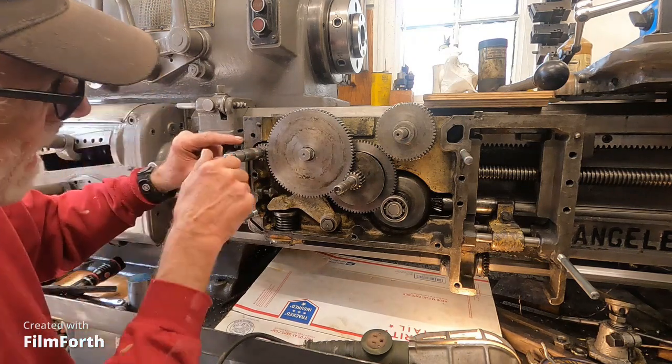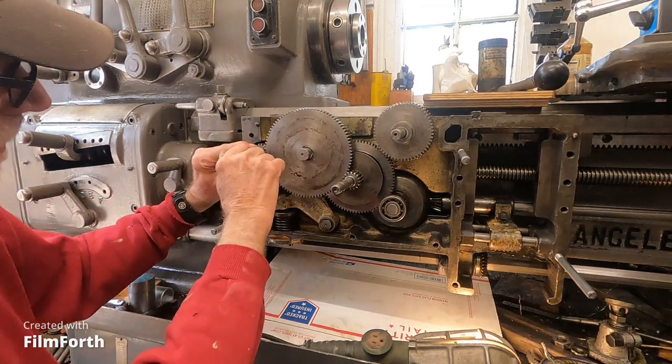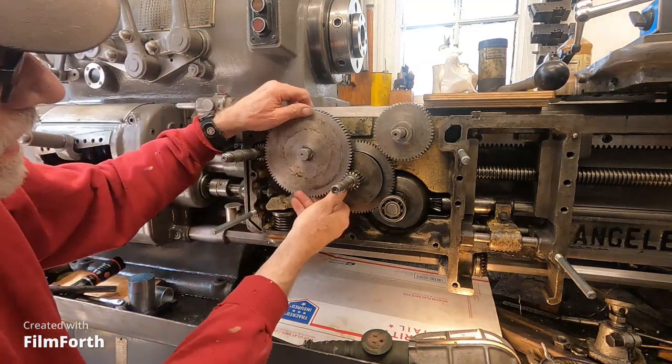Now the handwheel rotates here and you can see it'll move the carriage. This handwheel rotates this shaft and this pinion.